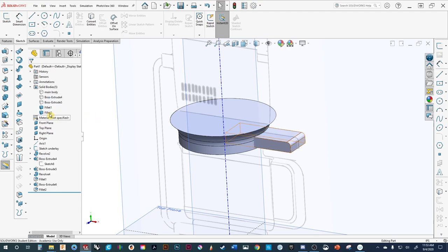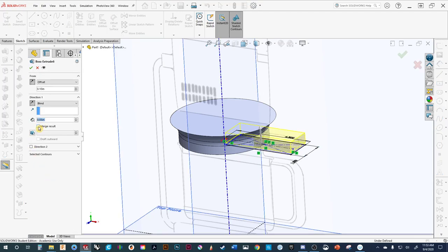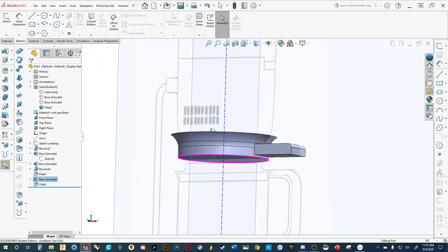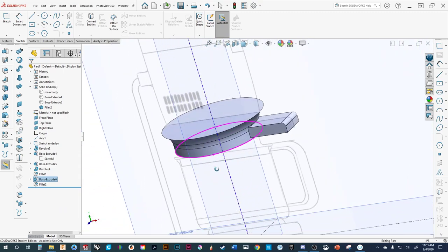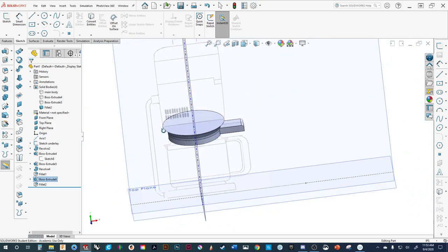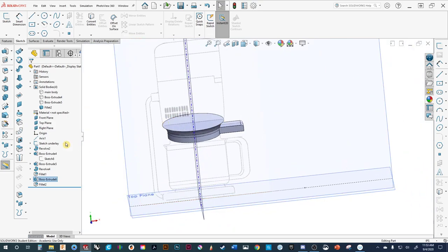For some reason they did not merge — I must have missed the check mark. Merge bodies. As I always say, get in the habit of build, check, refine, so that you're not two hours into your model and realizing you made a mistake. Let's continue now onto the part and decide what we want to do next. We've got our parts here.